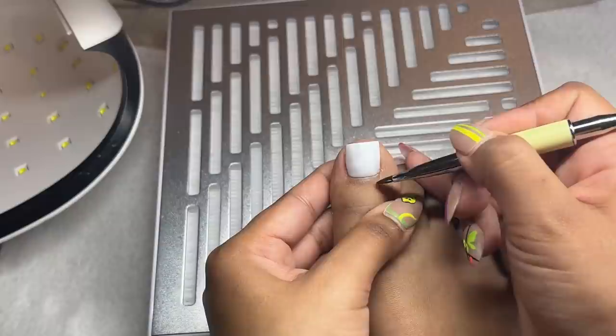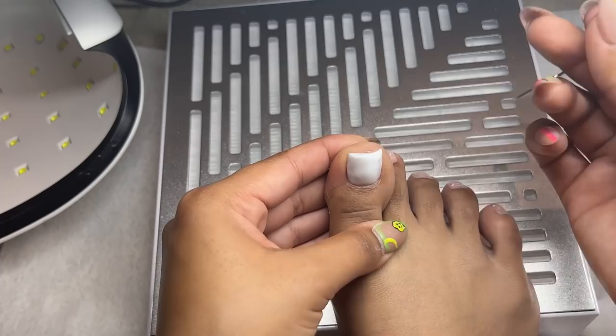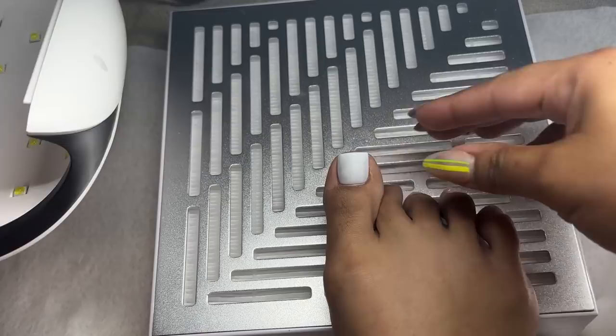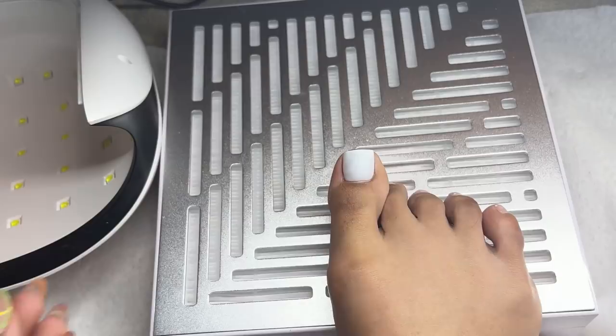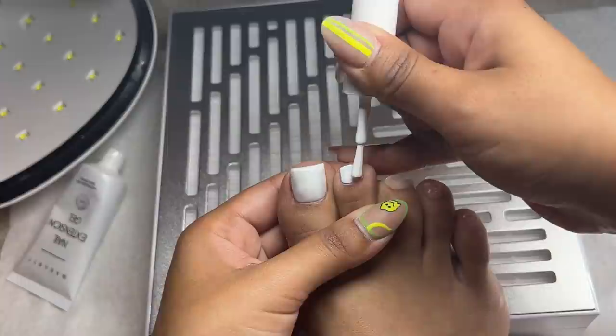Once I'm content with the application, I clean up the cuticle area with my brush so it's nice and rounded with nothing on my skin, then cure it in the light. I'm using my Young Nails light — I took off the bottom portion so I can easily cure my toes without my foot getting caught. Definitely recommend just taking the bottom off; it makes your life so much easier.